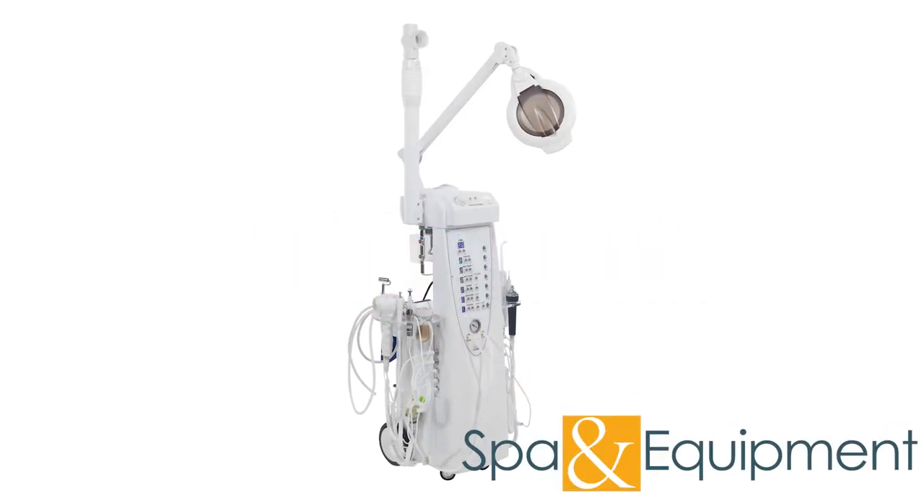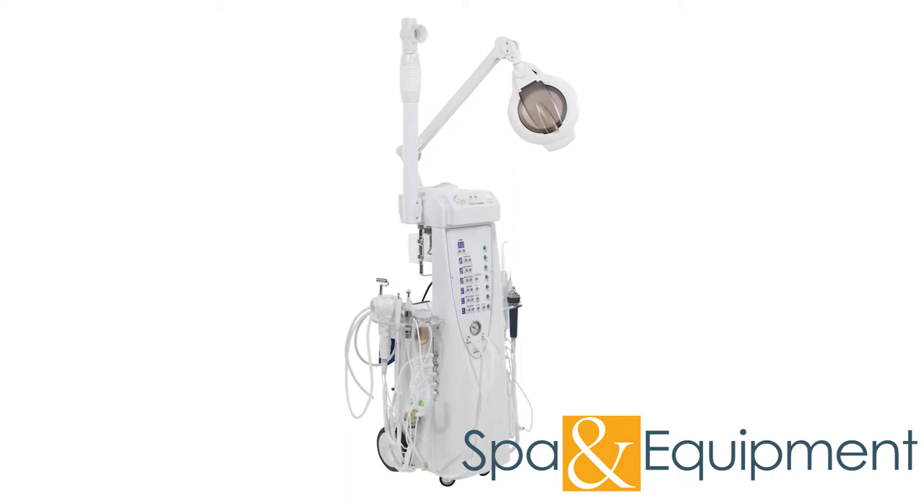Thank you for your interest in the Sono 14 Functions Skin Care Facial Machine. This video will cover how to attach all of the various tools to the main unit. Let's begin.